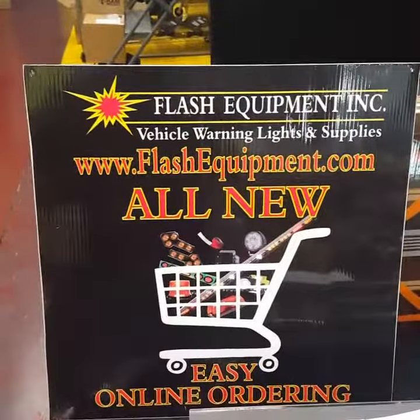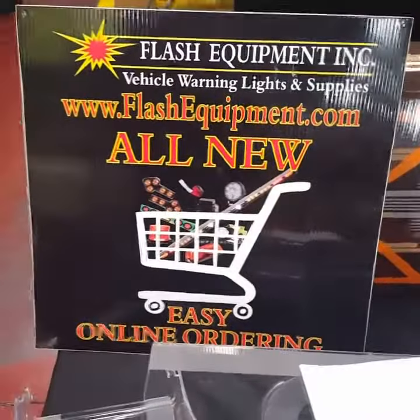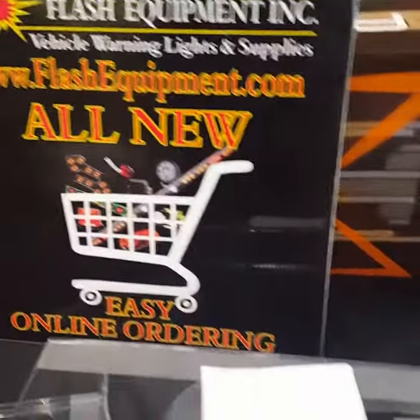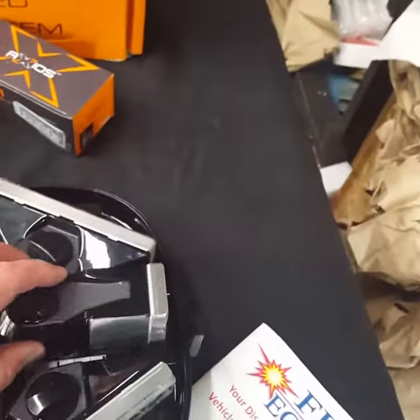We're back with the build of the Axios modular light bar by Echo. You can purchase it at www.flashequipment.com. As I told you before, these are drop lock heads that you can install into the chassis.